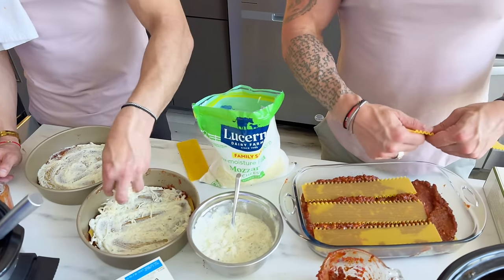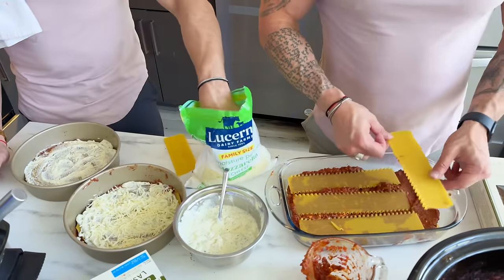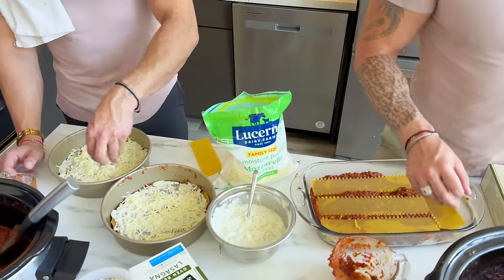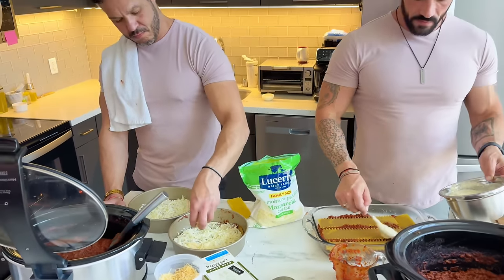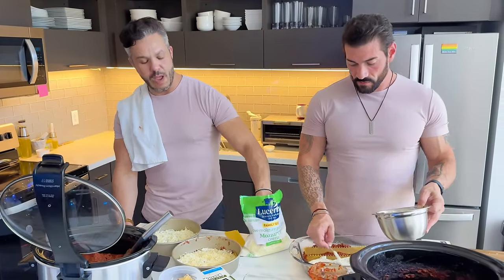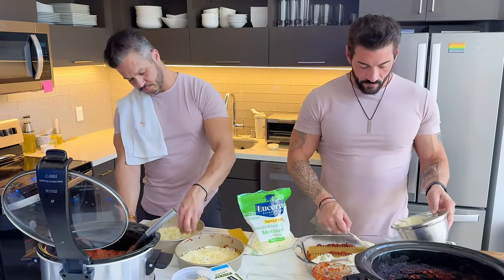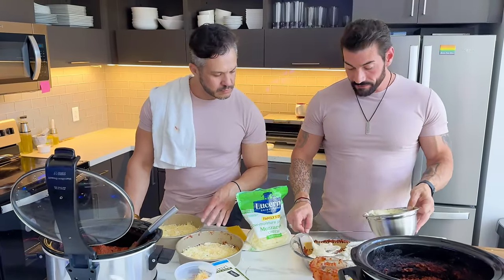Mozzarella and then parmesan. I wonder if you could use other cheeses — the ones we use for quesadillas have more flavor. Yeah, the triple one — asiago — it has really good flavor. Only beef makes it not have as much flavor. You could pick meat that's spicier too, or like eggplant if you're vegan.